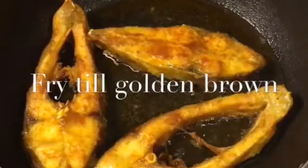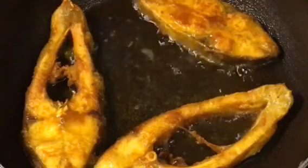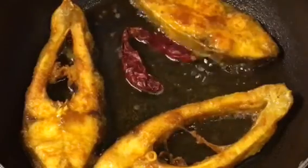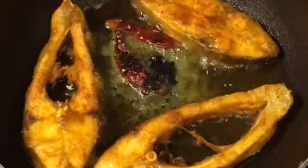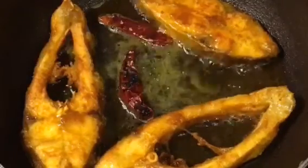The fish has been nicely fried. Now put two red dried chilies or sukhi lal mirchi and kalonji, that means kalo jeera — also called nigella seeds. Let them crackle, then add the paste into it.